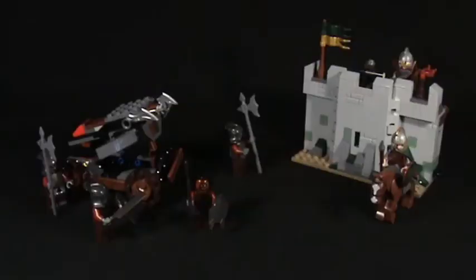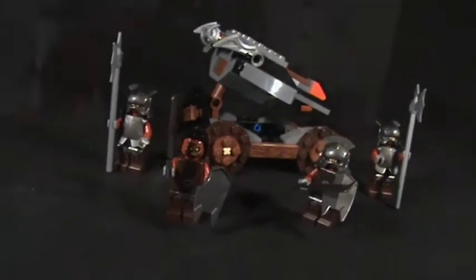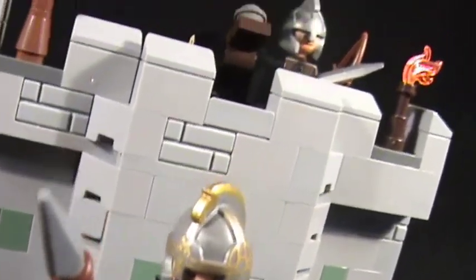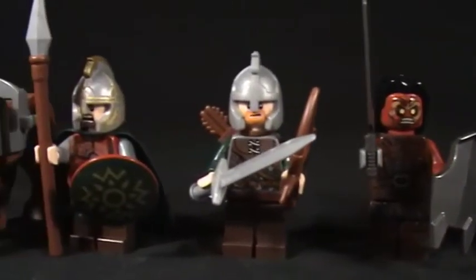Here's what you get with the Uruk-hai attack set: you get four Uruk-hais and a siege weapon. You get a part of Helm's Deep's wall, a Rohirrim soldier, and Éomer — if that's how you pronounce his name. But since I mentioned him, let's take a closer look at the little minifigs.